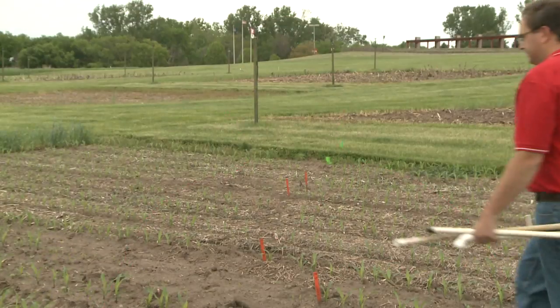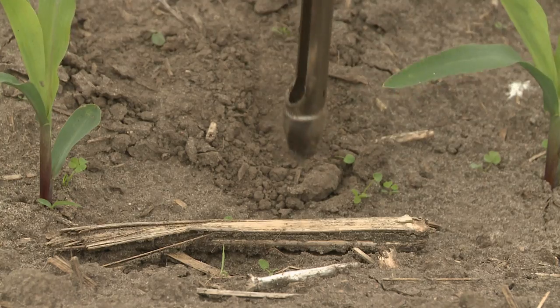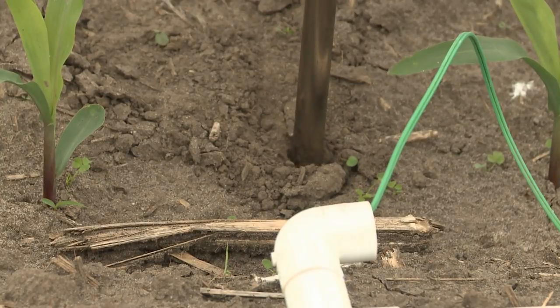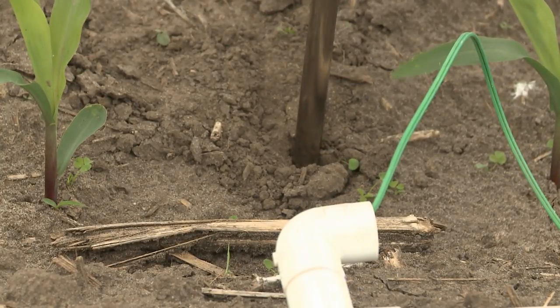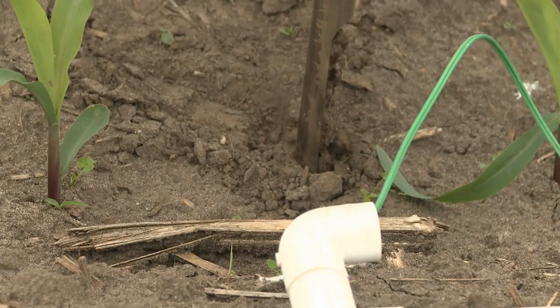Once you have that done, the next thing you want to do is find the location where you're going to put the sensors in the field. You want to find a good, easy place to go to — somewhere convenient. Along a pivot access road works well, but you want to make sure that spot is also somewhere representative for the field. Once you have that spot in mind, then we're going to head out to the field with our sensors.